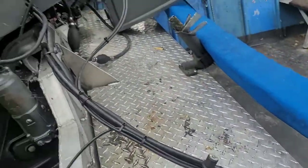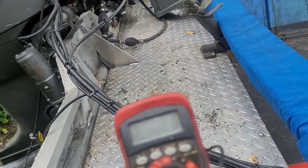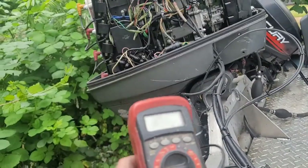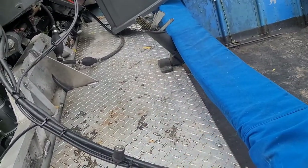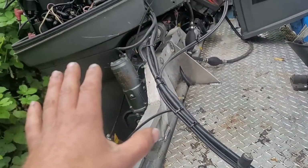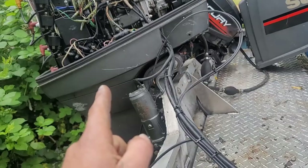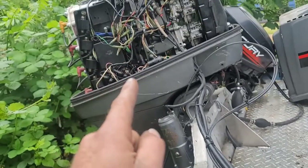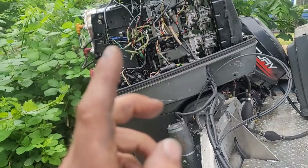Step two: while the engine is running and the battery only reads 12 volts, disconnect the battery while the engine is running. If the engine dies because the battery has been disconnected, stop right there and go buy yourself a stator. If the engine continues to run after you've disconnected the battery, you know at least half of your stator is working.